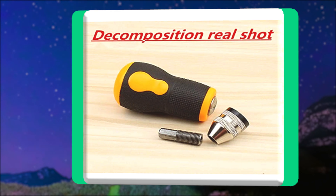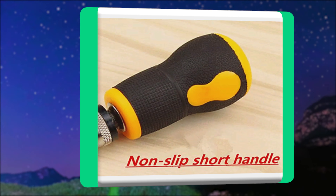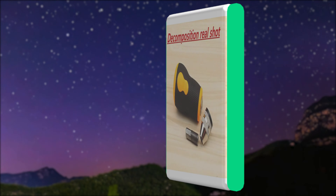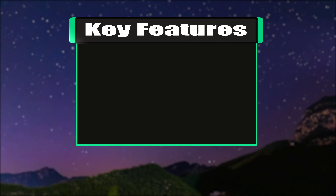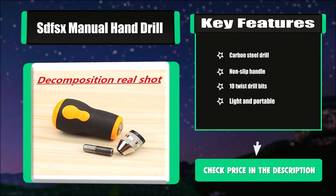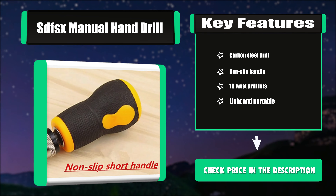A short handle reduces the overall length so that it can be held easily, and drill bits are hard to break off. The specially designed non-slip pattern of the handle provides comfortable holding. Key features: carbon steel drill, non-slip handle, 10 twist drill bits, light and portable.